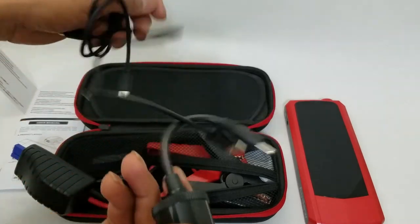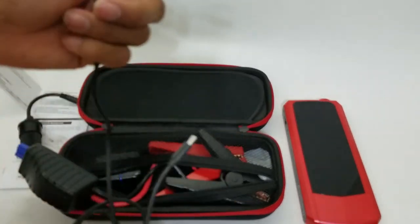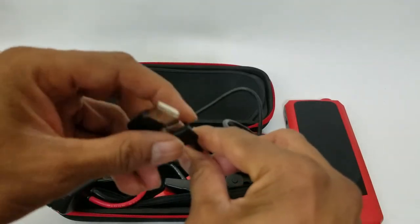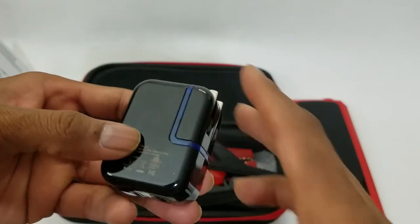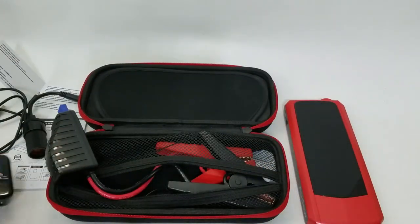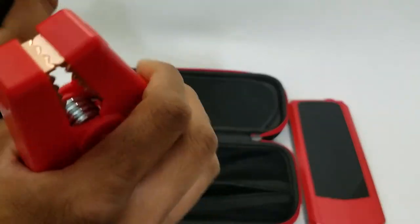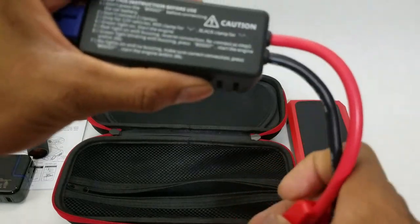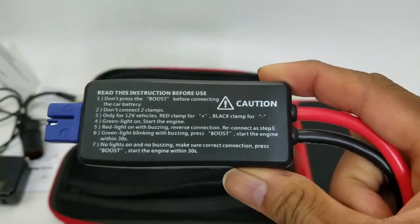You have the cigarette lighter so you can plug it in, you also have the USB cord to charge your phone, a secondary USB-to-USB cable, and it even has its own charger that can connect by USB. And finally the jumper cables — copper, really nice looking copper — and this lead even has step-by-step instructions on how to jump start your car.